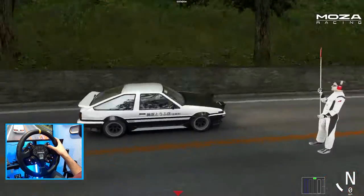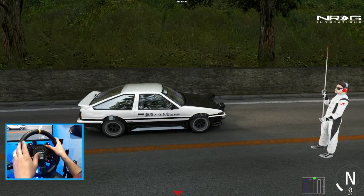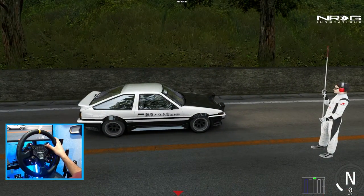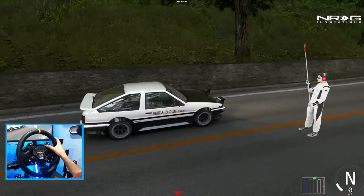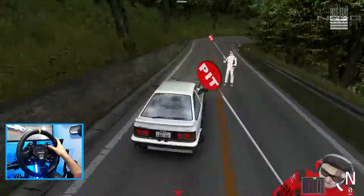I'm EmoRabbit here on Assetto Corsa with probably still one of my favorite drift cars, the basic Corolla from Assetto Corsa. We're going to be sliding on the mountains. Make sure you guys follow me on all social media, all the way down in the description box below. Let's get to it.